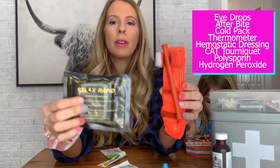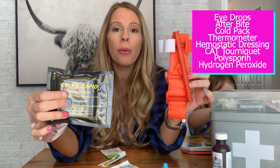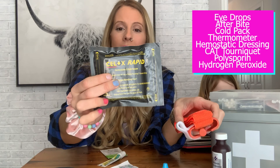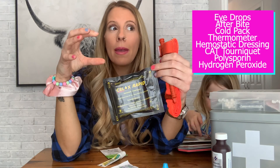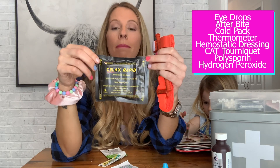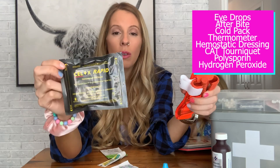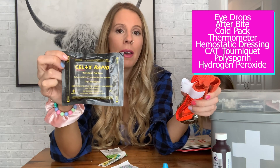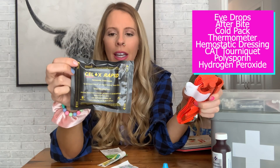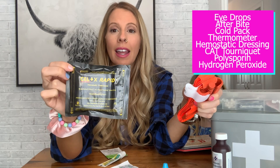These two items we would use if we had a significant deadly bleed that we could not control with direct pressure. This is a hemostatic dressing — what it actually does is clot the person's blood, so you're going to pack the wound using this. We will do an instructional video on that. This would be for a very significant bleed — we're talking chainsaw, someone got hit by something, really big injuries where you can't control the bleeding, or an arterial bleed.